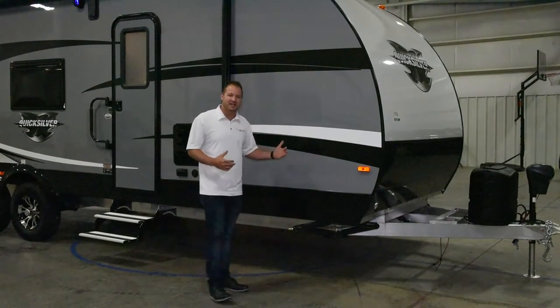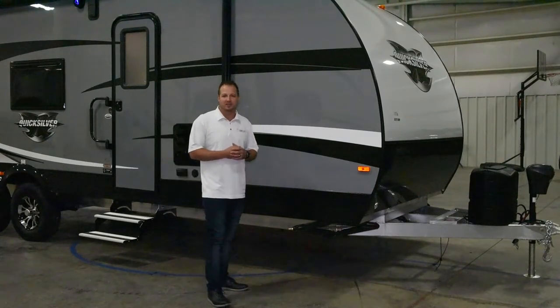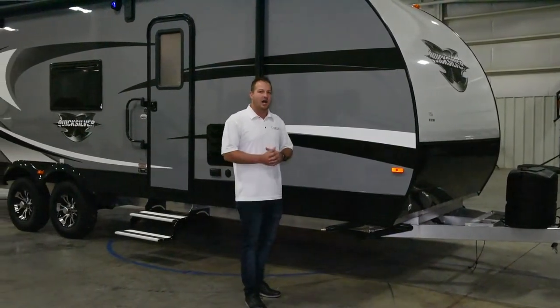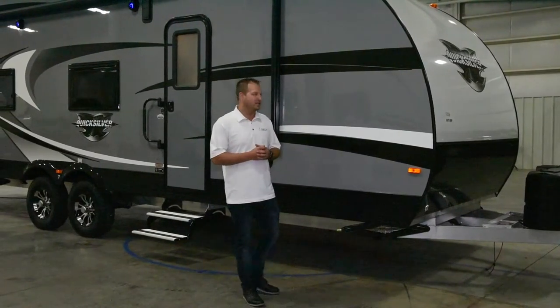We use LED lighting around the exterior as well as throughout the interior. One of the big things that we've introduced this year is a carbon glass option. We use an infused high-gloss gel coat fiberglass, meaning that it's actually the same color all the way through the whole entire fiberglass.